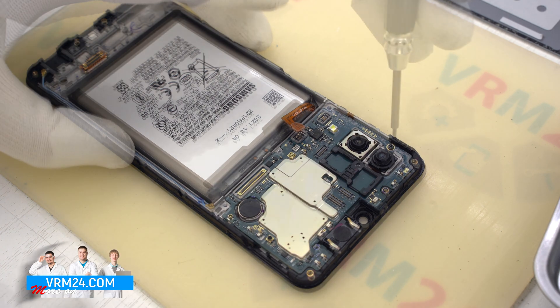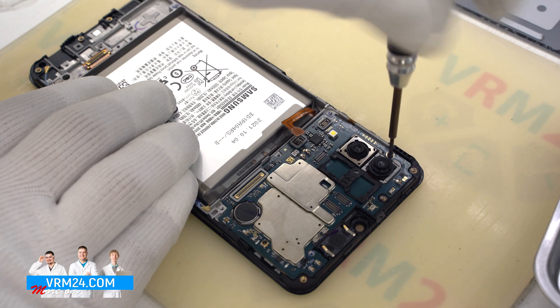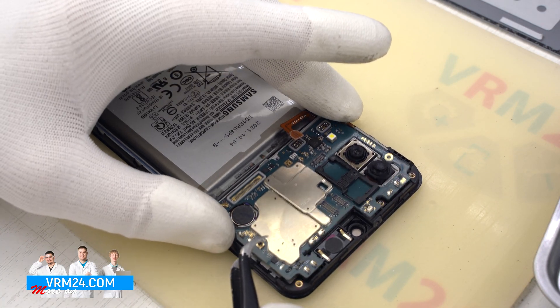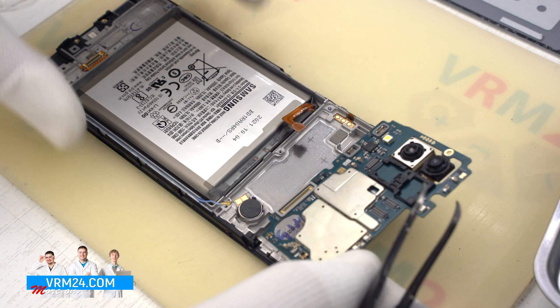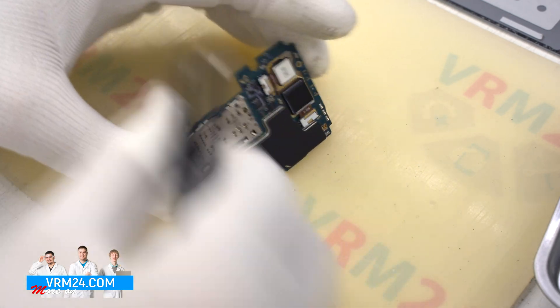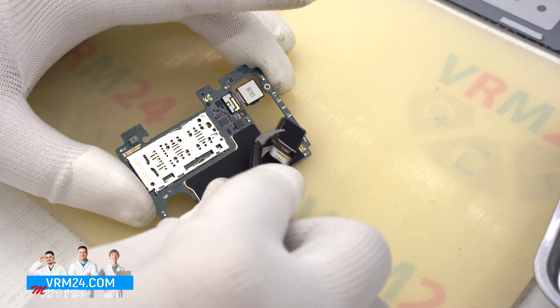After that, we unscrew one screw which secures the motherboard using a Philips H3O 1.5mm screwdriver. We can gently pick up the motherboard by the edge and remove it, then turn the motherboard over and detach the two rear cameras.